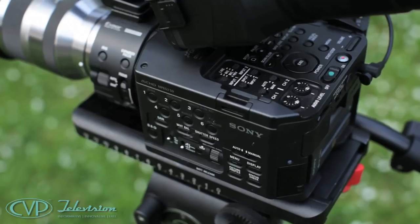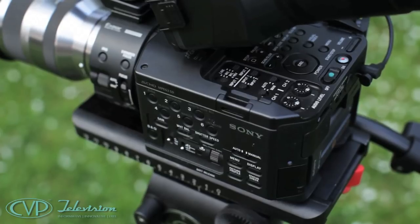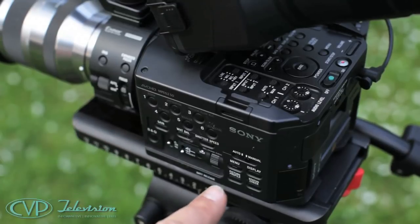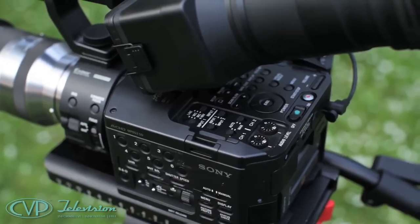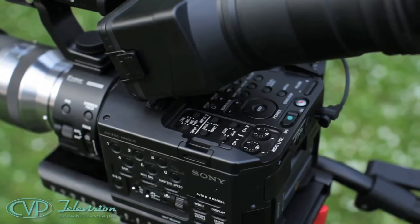What you immediately notice about the FS100E chassis is that it's absolutely covered in buttons across two faces. Here are the lens-type functions, the camera controls are here, and on top are the audio and playback controls. The controls, although at first glance look quite intimidating, are actually well thought out and reasonably ergonomic to use.